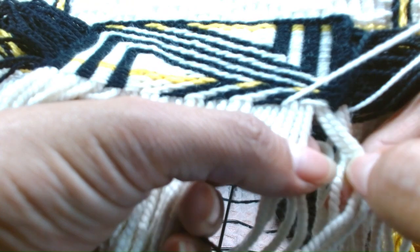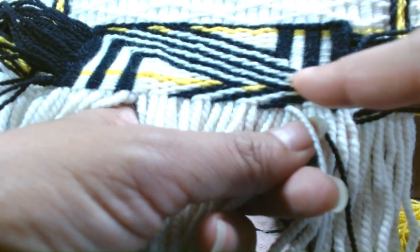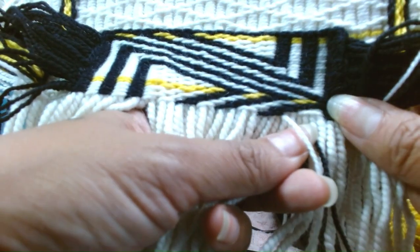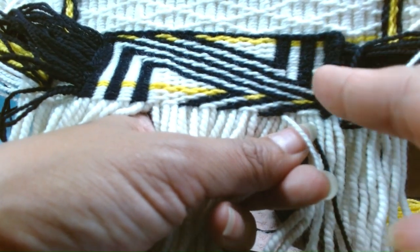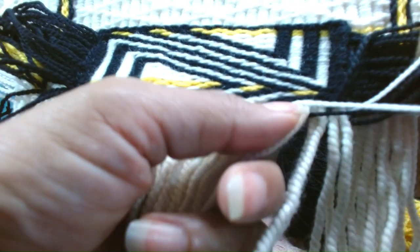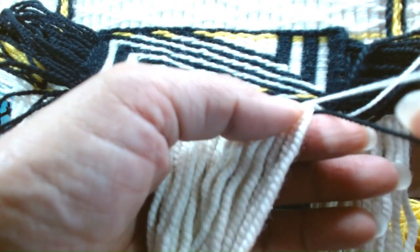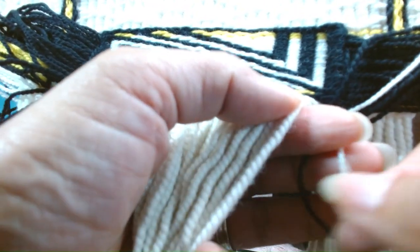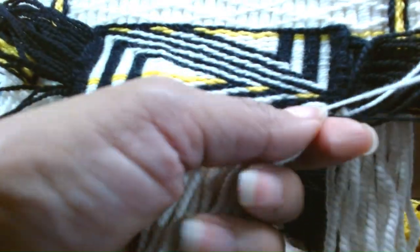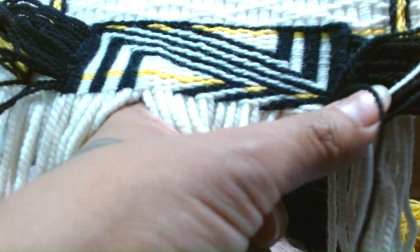We have white over four. And you notice this is our point right there — that beautiful point. And we have this bar up here, that white bar and the black bar. So we're going to do a double turn to get the white, ending with that black over two.